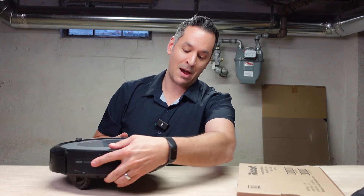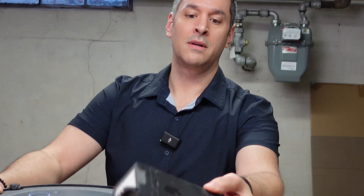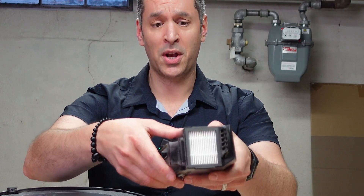All right, first thing you do: take out the dustbin. Just press the button and take it out. I actually tried replacing the filter on this, so this is a fresh filter as I was going through my troubleshooting.